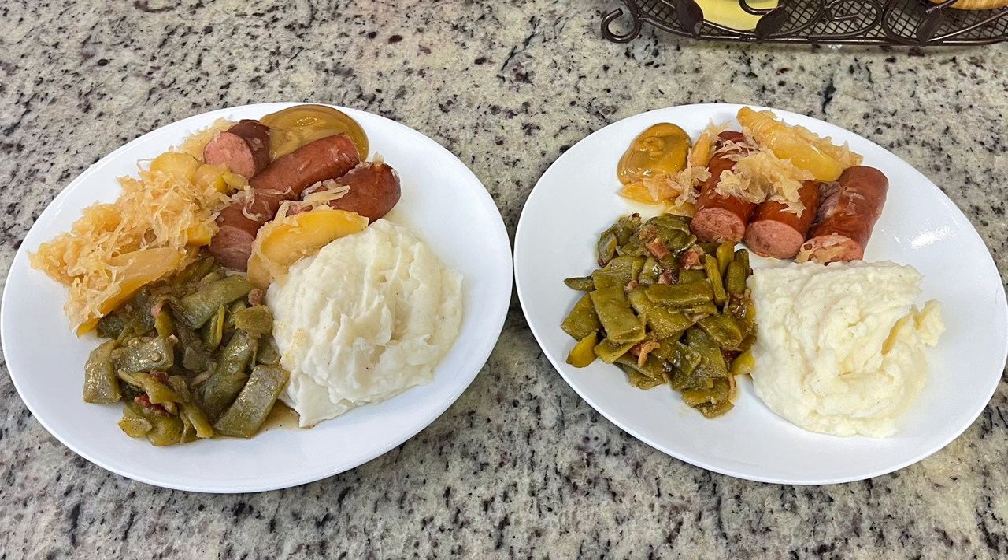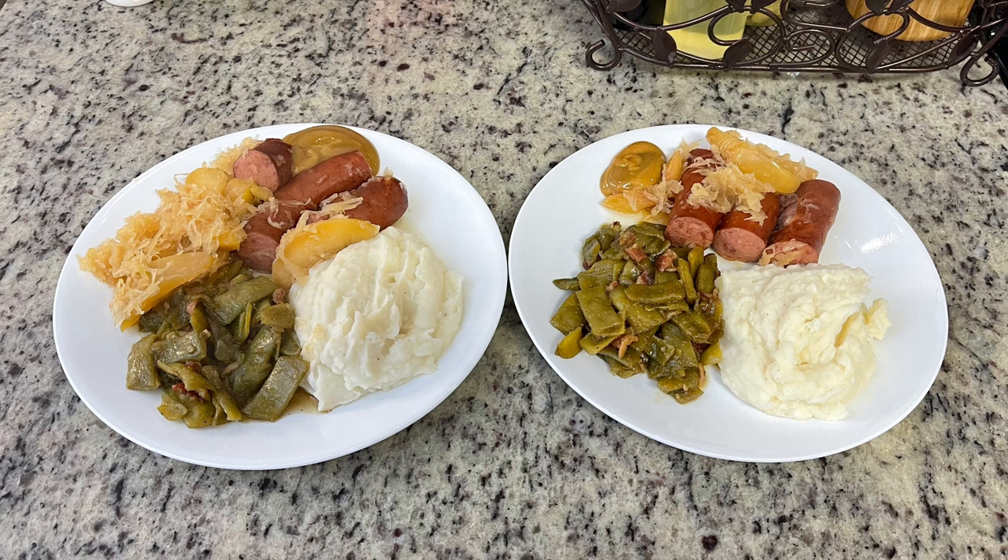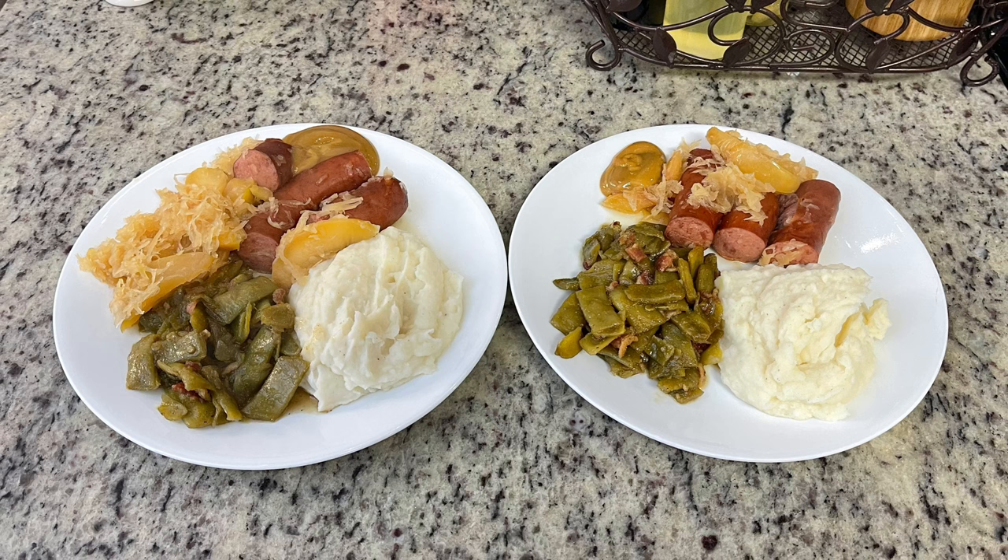Here are the plates: mashed potatoes, green beans, kielbasa with sauerkraut and apples, and that mustard. This is so, so yummy — I recommend you all give this recipe a try if you're a sauerkraut and sausage lover. That is it for today's video. I hope this gave you some new ideas for slow cooker recipes to try. If you liked this video, hit the thumbs up button and subscribe to my channel if you're not already. Thanks so much for watching, bye bye!